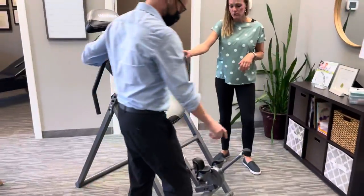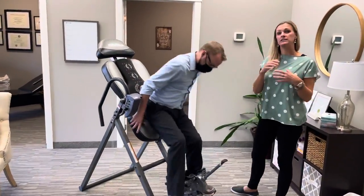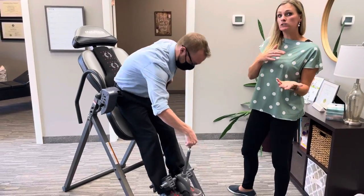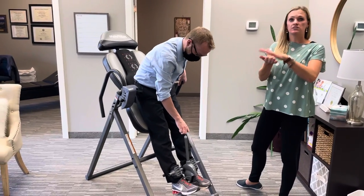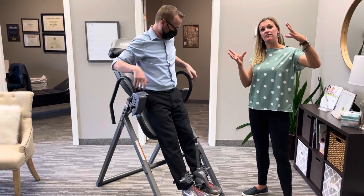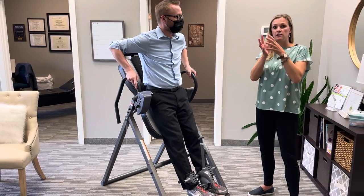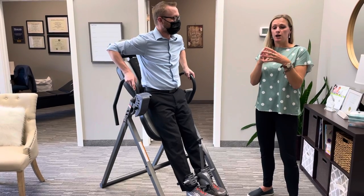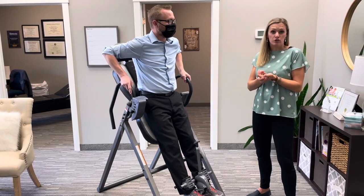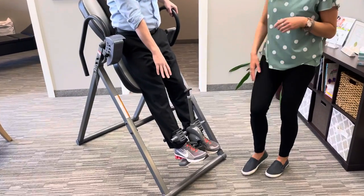What this is doing is decompressing the spine. Our discs are 80% water — they're like little sponges — and as we get older our discs start to degenerate. When we go upside down, we're using gravity and body weight to pull the vertebrae apart, and that allows those discs to fill up with more nutrients. It also takes pressure off a disc if somebody has a disc bulge or herniation.